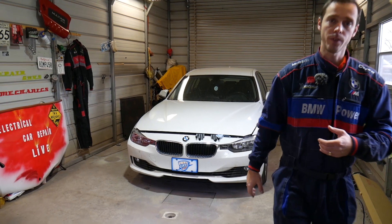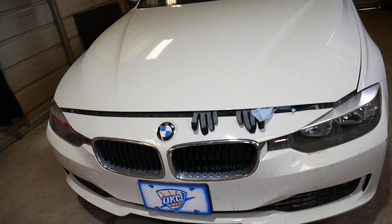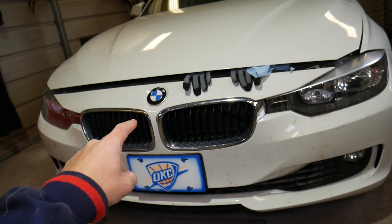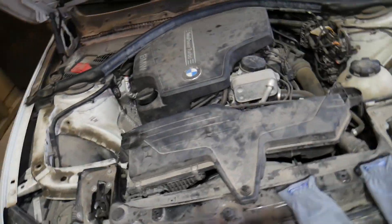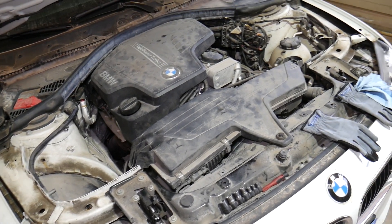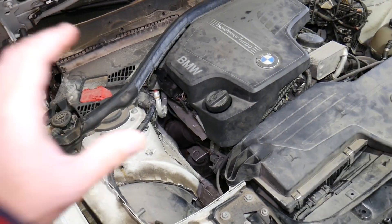This is a 2013 328i that we'll be working on. As you know, the 3 Series and 4 Series share the same platform and same engine, so many of the components are the same. This is the 4-cylinder gasoline 2.0-liter engine, and we'll demonstrate where you can find the downstream oxygen sensor on this car.